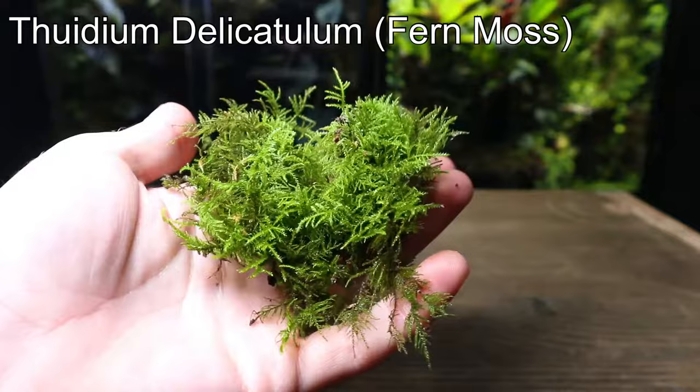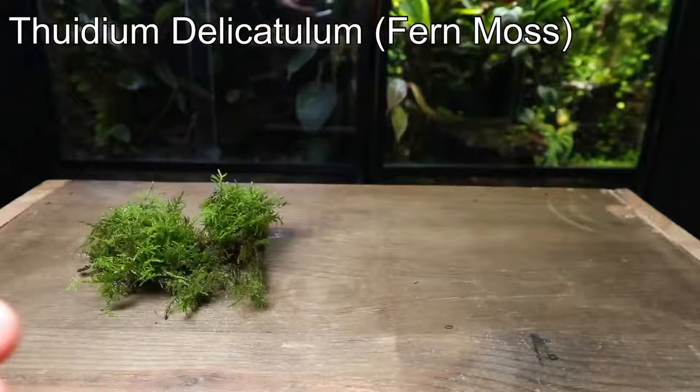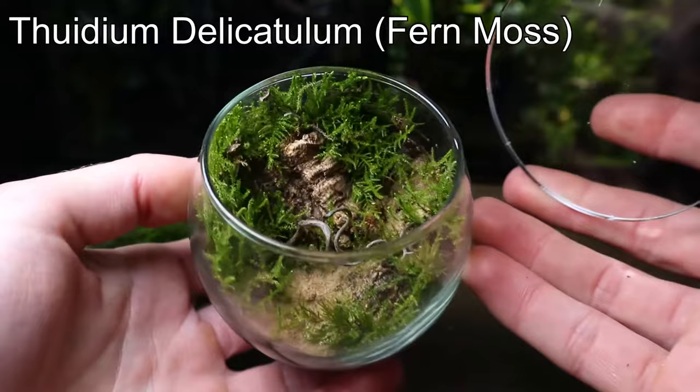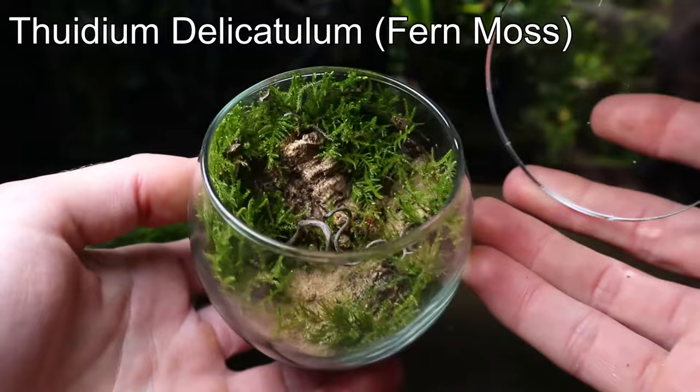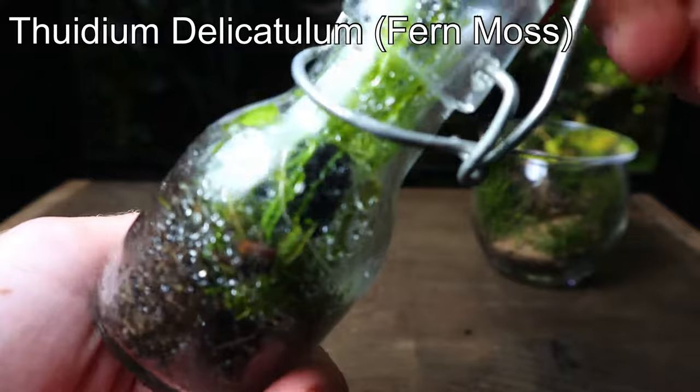This next moss is one of my favourites and it definitely ticks the box for a wild foresty look. It gets its common name, fern moss, due to its miniature fern-like appearance. It's really easy to grow in a terrarium; however, the only problem is that in low light it can grow quite leggy. A way around this is to frequently trim it, which will encourage it to grow more horizontally and less vertically.